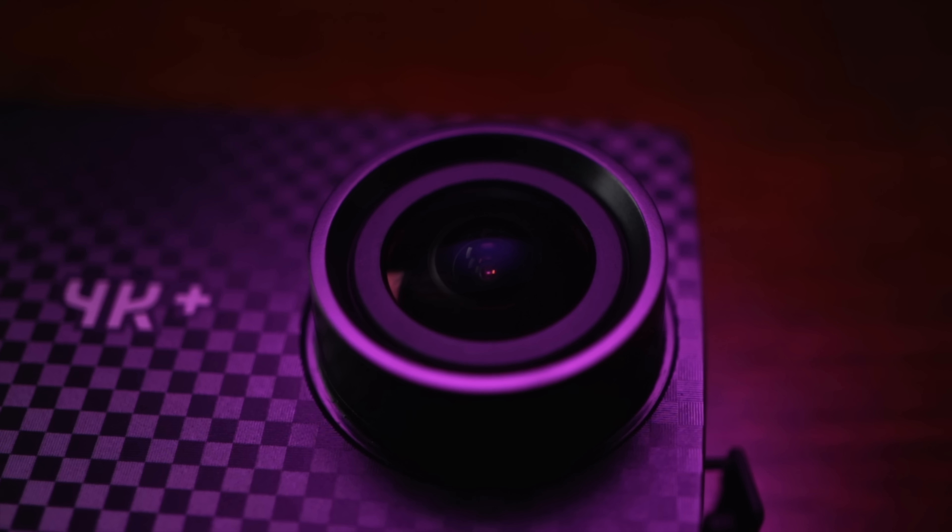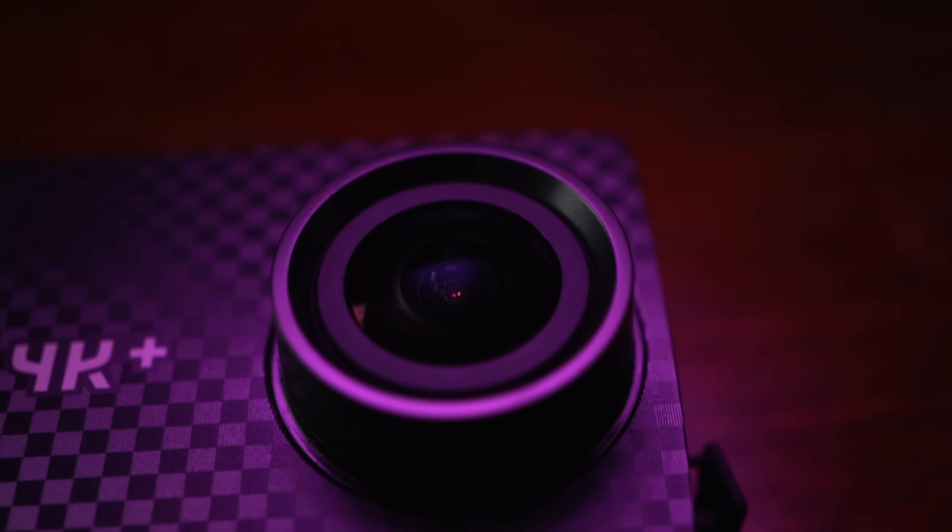The two heaviest hitters in the action camera world today: the GoPro Hero 6 Black versus the Yi 4K Plus. Both shoot 4K 60 frames per second, both have electronic image stabilization, and both have taken the basic assumptions of what an action camera can do and upped them to 11. But there is a $100 price difference between the two. Which one will come out on top? Let's find out.